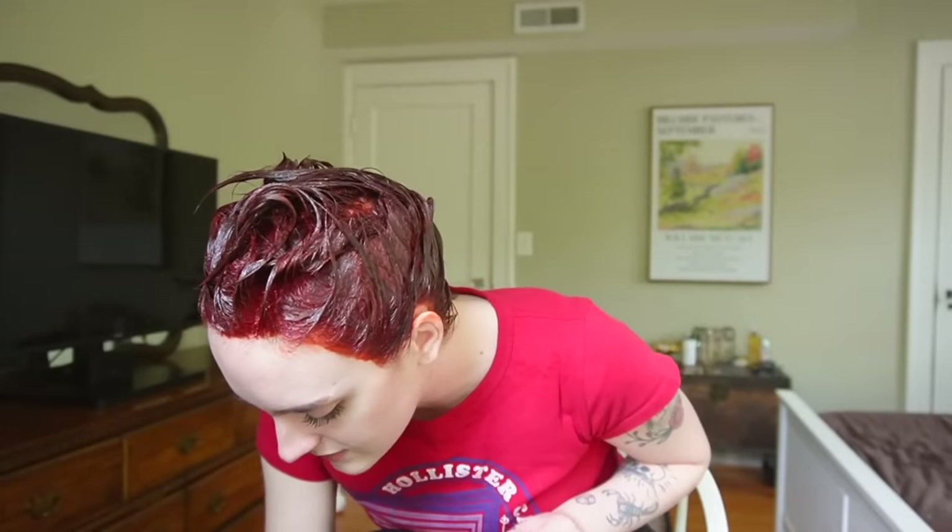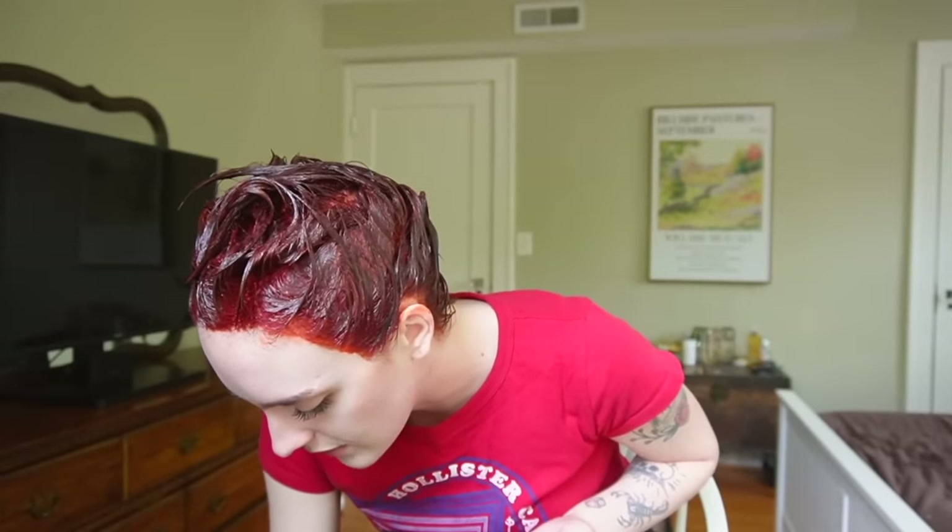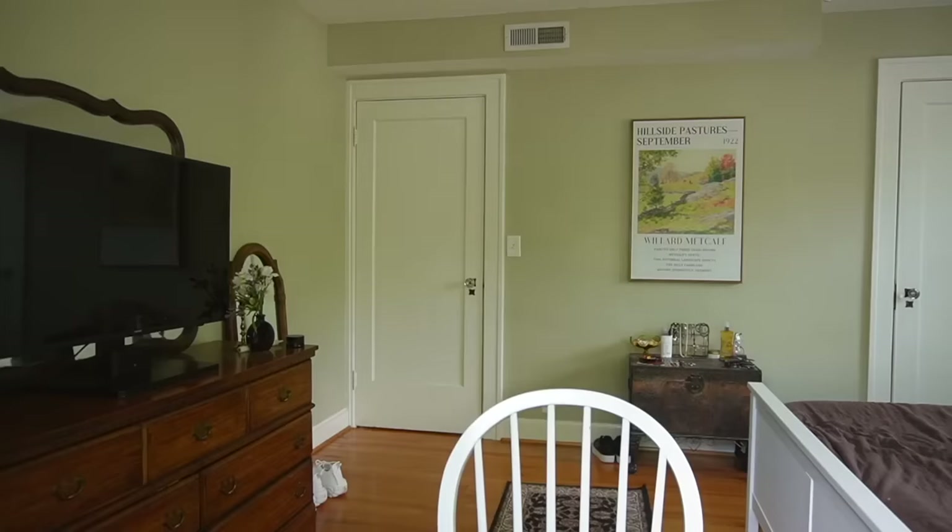Her floor did get dyed — there is a red streak of hair dye on the floor from where she dropped it earlier. That's not going to come out. In a new place she's been at for four months, there is not one hair color stain — her old apartment was covered in hair color everywhere. She's messy with hair color. Okay, so it's almost time for the results. Make sure you read the manufacturer's instructions — sometimes you have to shampoo color out and sometimes you just rinse.